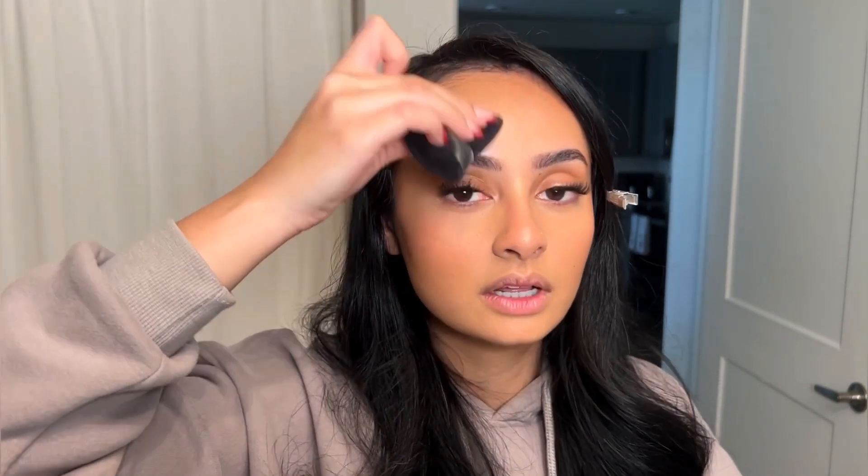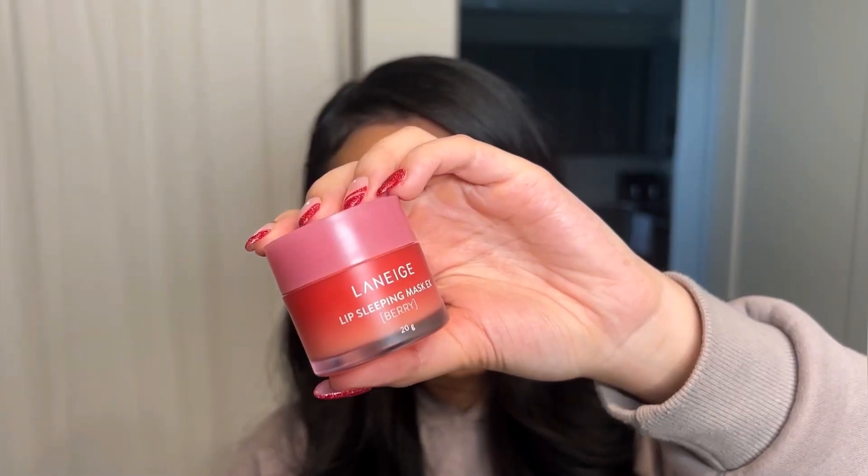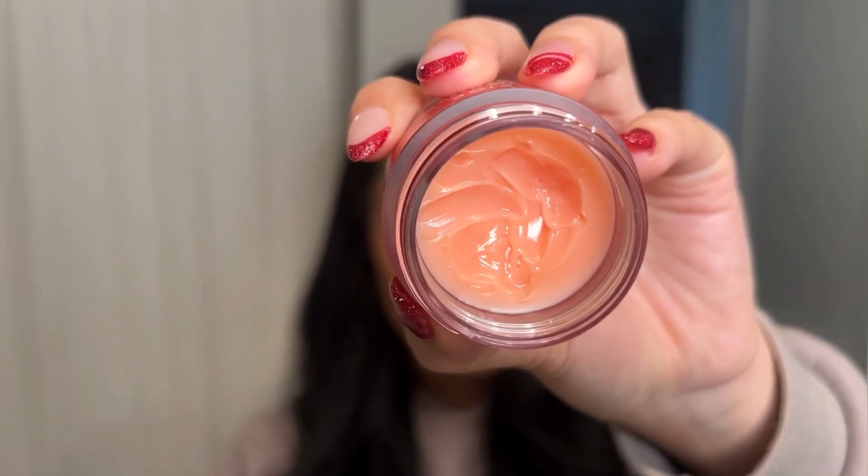For lips, I'm going with a more natural colored lip liner. I like the tint of Aquaphor, but today I'm using the Laneige Lip Sleeping Mask — it's annoying to bring around and it looks a little weird when you apply it, but it is so good for keeping your lips from drying out over the day. It has the lightest, light pink tint to it and your lips will stay hydrated.